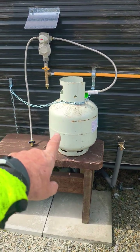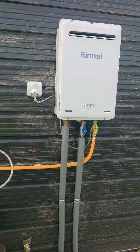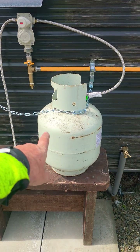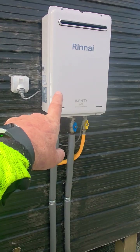Please guys, don't do this to gas installations — just running it on one 9kg bottle. One 9kg bottle can only evaporate off 50 megajoules an hour, but this uses 200 megajoules an hour.